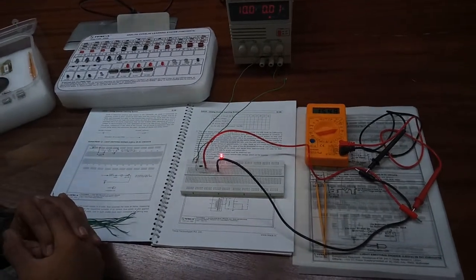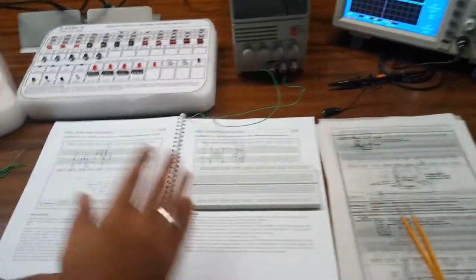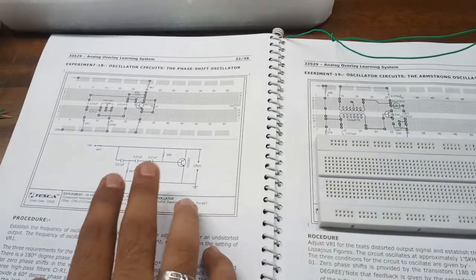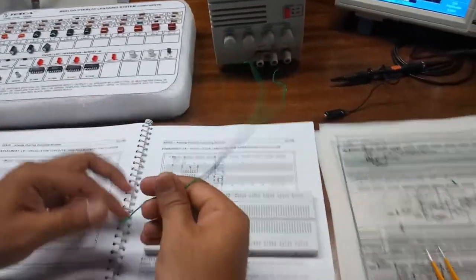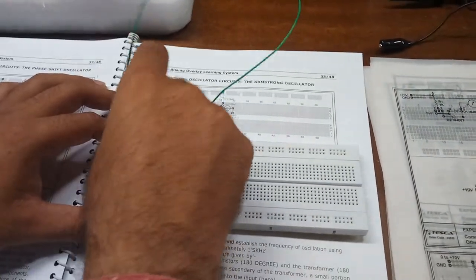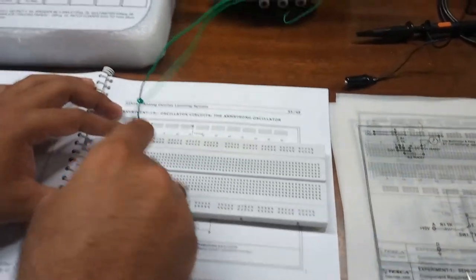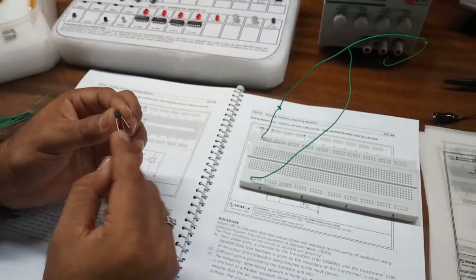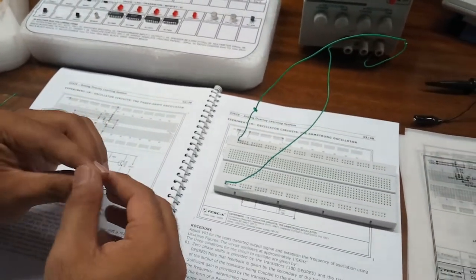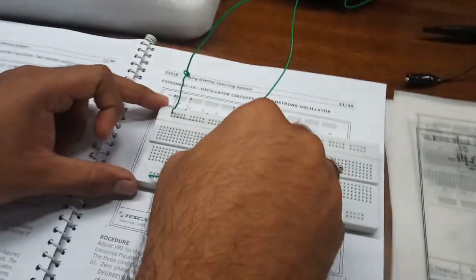Now we move on to our next experiment — the second experiment, which is an oscillator circuit: the phase shift oscillator. The circuit is given in the user manual and we will build it on this breadboard. For this we need to connect the power supply: the positive terminal to the upper distribution strip and the negative terminal to the lower distribution strip. Now we will first use a transistor — this is a 2N2222 transistor. This is the emitter, base, and collector of this transistor. So we install this transistor in the breadboard, properly placing the pins.